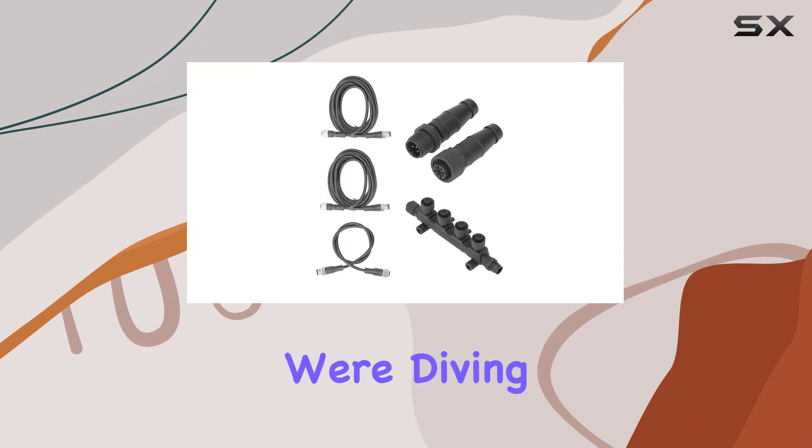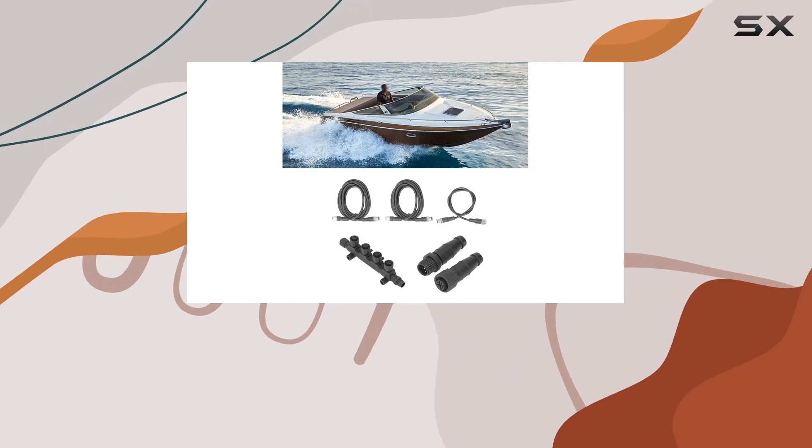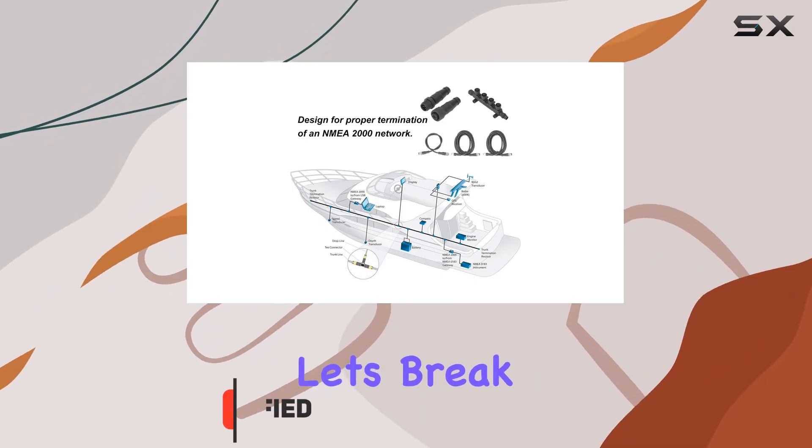Welcome to today's review, where we're diving into the Fidenarine NMEA 2000 starter kit. This kit is a game changer for anyone looking to set up or expand their NMEA 2000 network. Let's break it down.